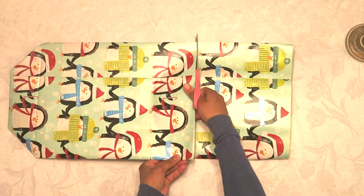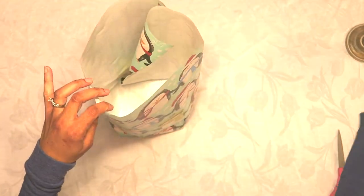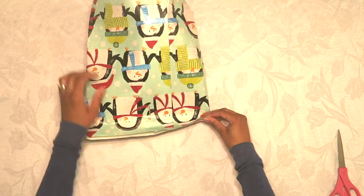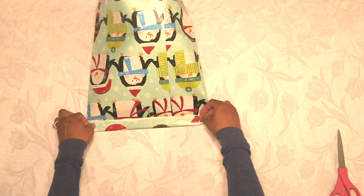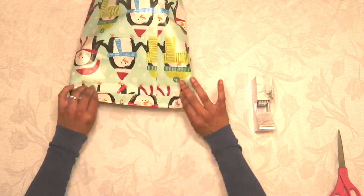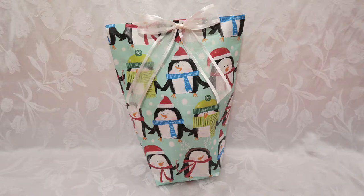Open the bag up — you'll see how the bottom sits fairly flat. Place your item inside, then fold the top part down. To keep a nice straight line, fold it over two times so you don't see the rough edge, then tape it closed.